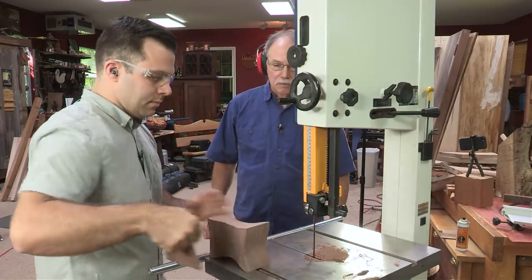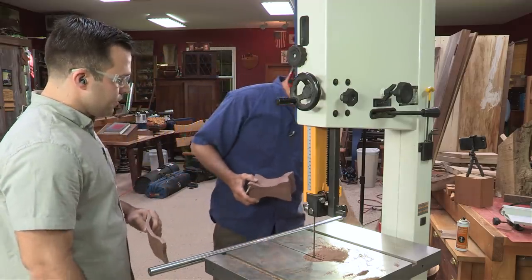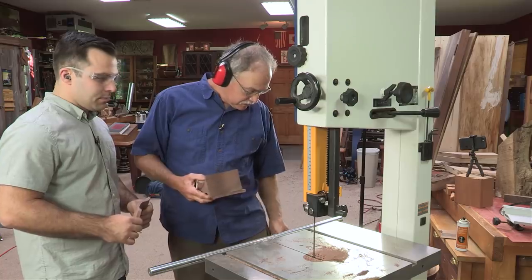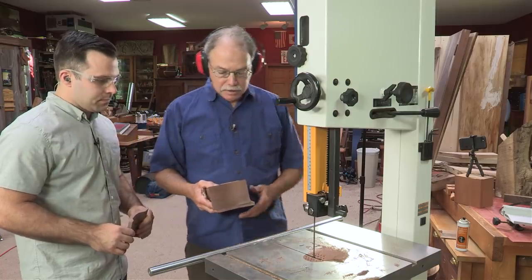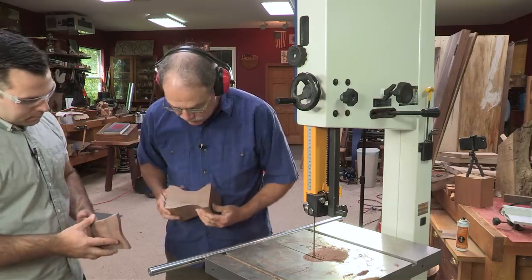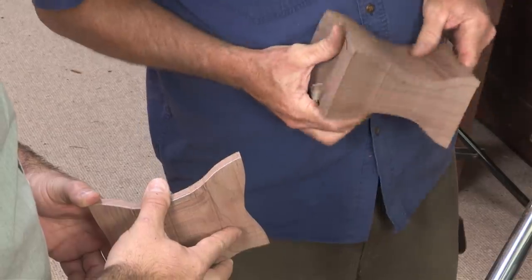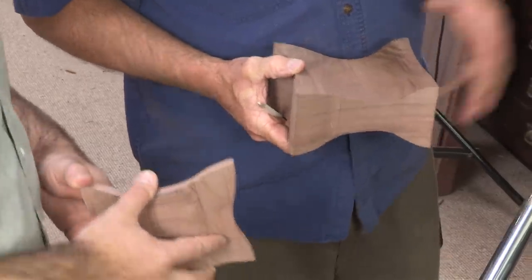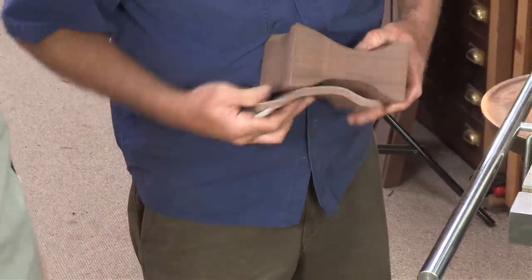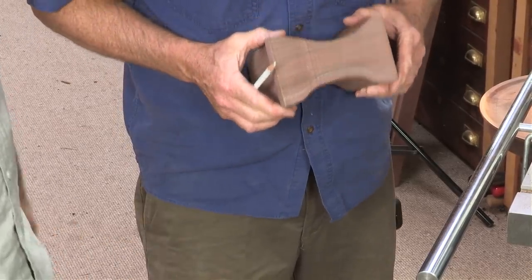Beautiful — now let that come to a stop. I'll turn off the dust collector. The cool thing about this is there's the lid, and it's a perfect fit — has to be. Now the bottom: bring that up, and that's a perfect fit. You're a pro.